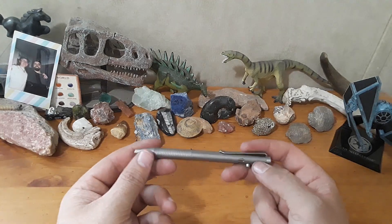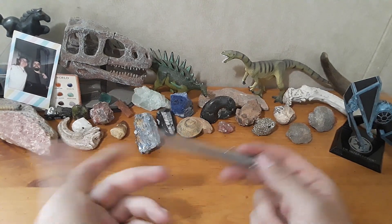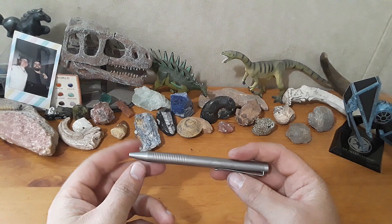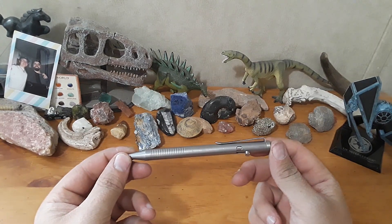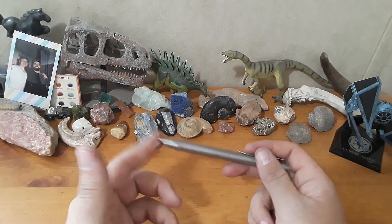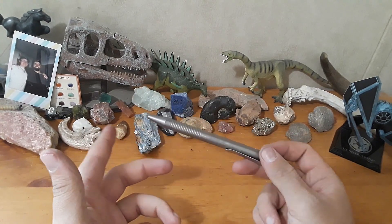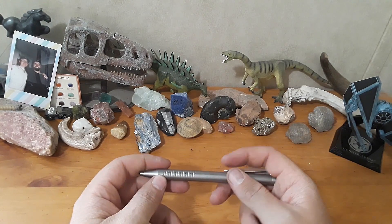Another negative: one of the cartridges I had in here exploded while I was using it — that wasn't fun. And another thing about this pen is I have seen this design everywhere. I bought this from a brand called Larry, but I've seen this pen from a lot of other brands, including Tucson — the exact same design. I suspect Chinese OEM shenanigans, but I can't really speak to that.